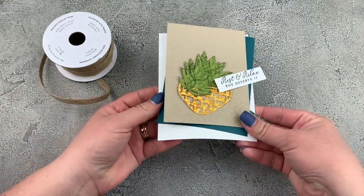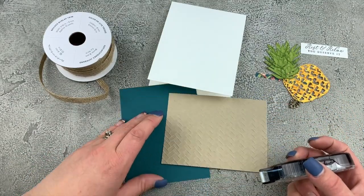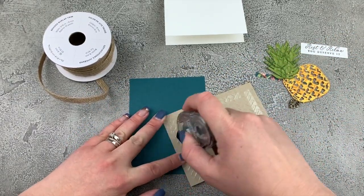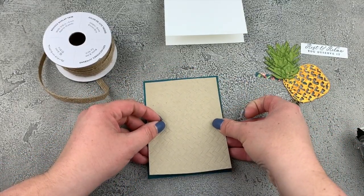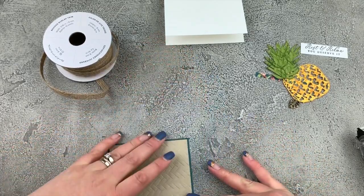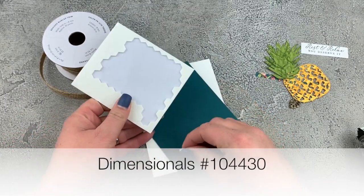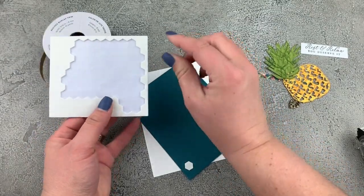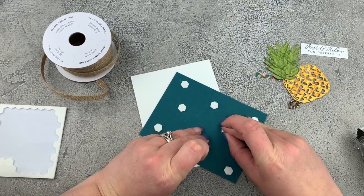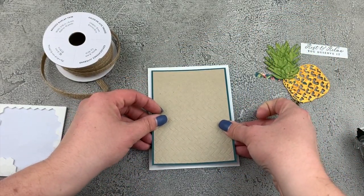Let's assemble our card. I have all my pieces ready. I'm going to put my crumb cake piece that I embossed onto my pretty peacock. Let's grab our snail adhesive and we'll just stick those down together. We can now put this onto our whisper white card base. I want to put some dimensionals on the back side here to give that a raised look. We'll put that down right onto our card front.